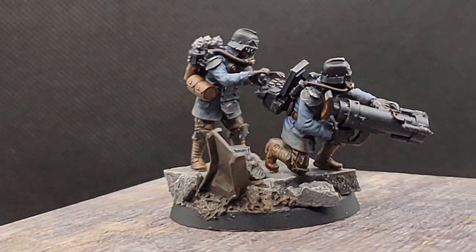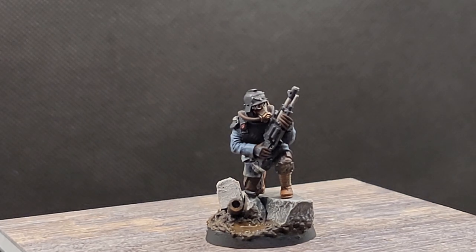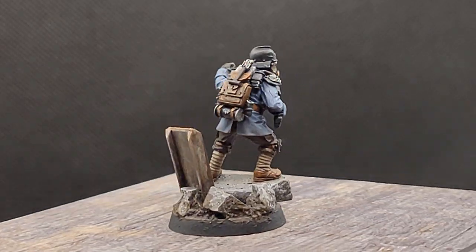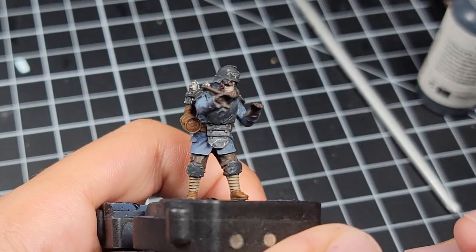Death Corps engineers are the vanguard force of the Death Corps, coming up from beneath the ground, behind enemy lines, to cause havoc on enemy structures and emplacements. But if you want your own, you're going to have to paint them. And that's exactly what we're doing today on this week's episode of The Miniature Men.